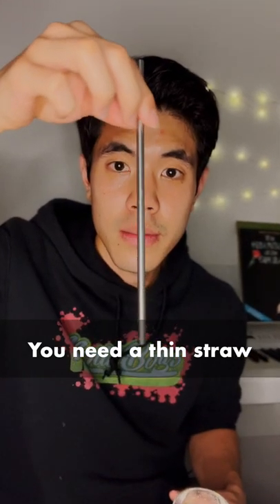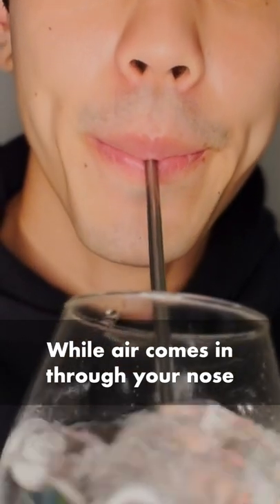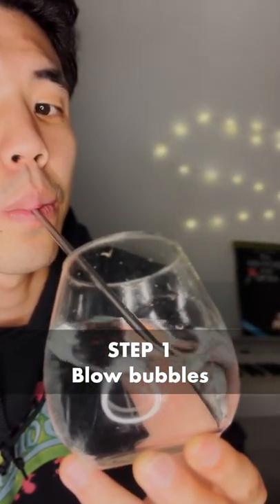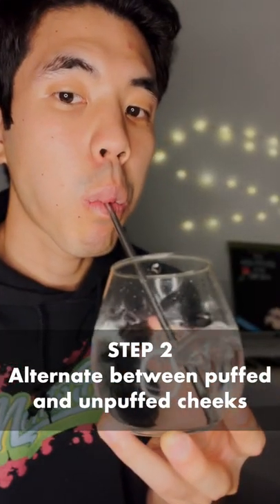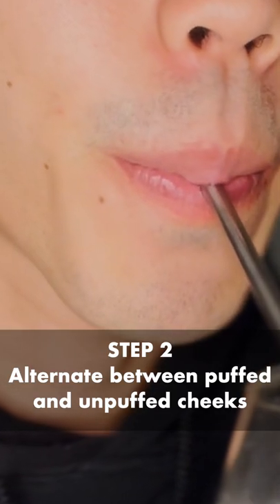First, you need a thin straw and a cup of water. This technique involves using air stored in your cheeks to blow air out while you breathe in through your nose. First, use the straw to gently blow bubbles into the water. Then, practice using your cheek muscles and alternate between completely puffed and unpuffed.